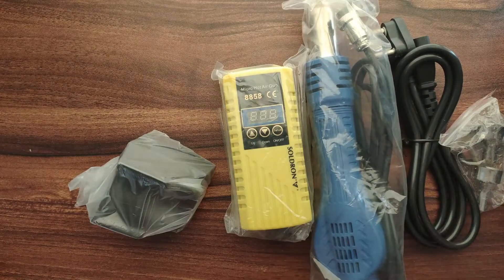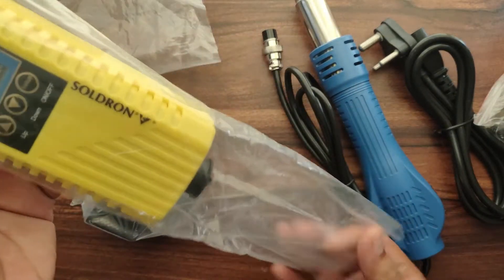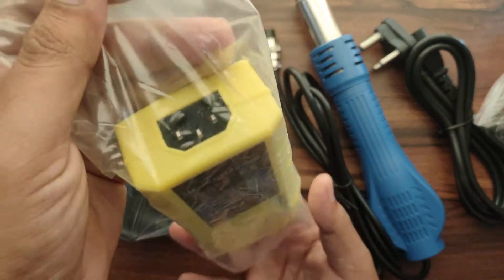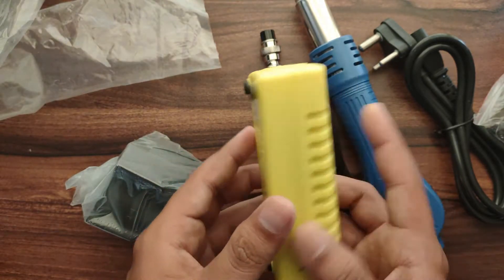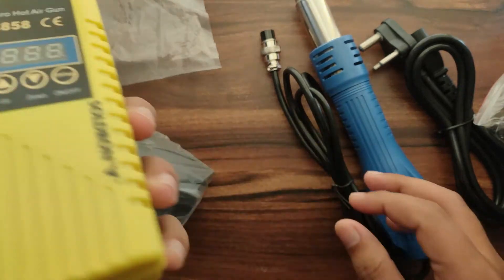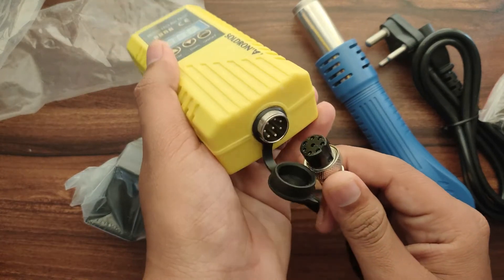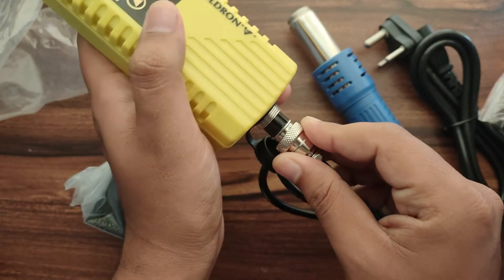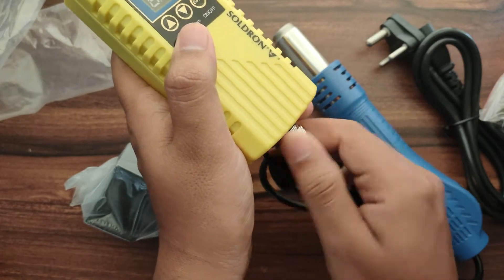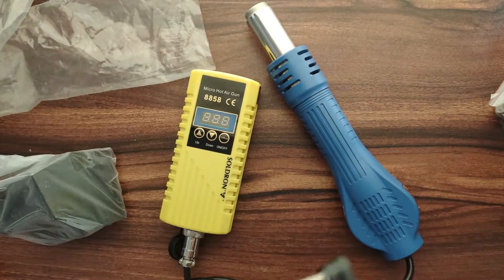We just have to connect all the parts together. So we will connect the blower to the control box. If you see the control box, the quality of the control box is very good. We have got three keys and one display, and we have power input on the top side and output on the bottom side. So let's connect the blower connection to the control box.